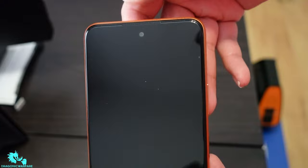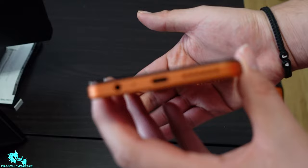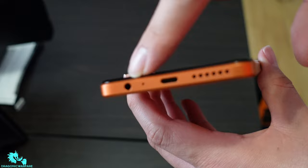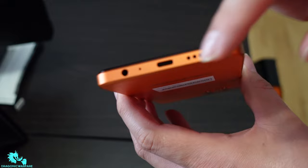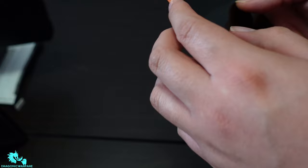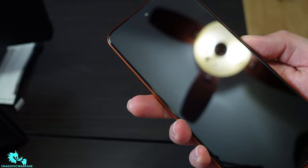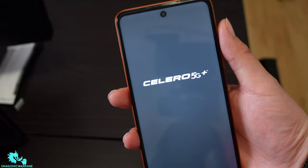On the top you have your front-facing 16 megapixel camera. On the bottom it still has a headphone jack, a 3.5mm headphone jack, a Type-C charger port, and a bottom-firing speaker. On the left side you don't have anything except for the SIM card tray — you use the SIM extractor tool to pop it out.